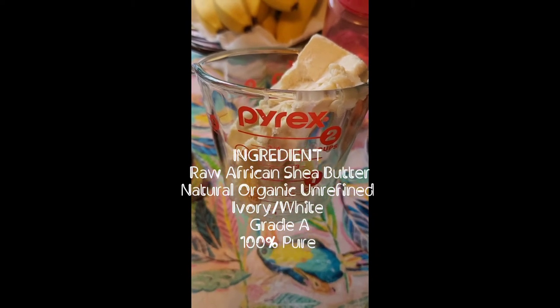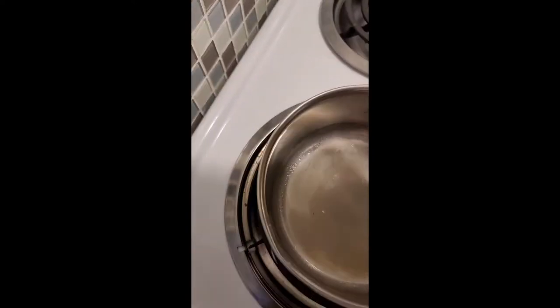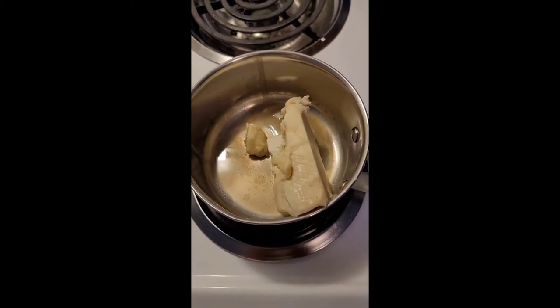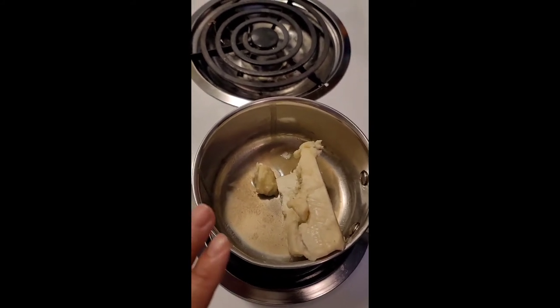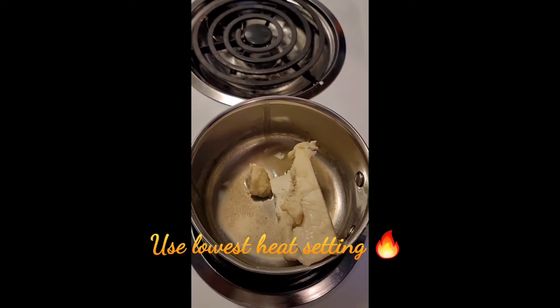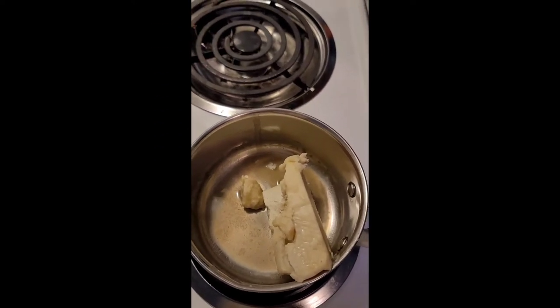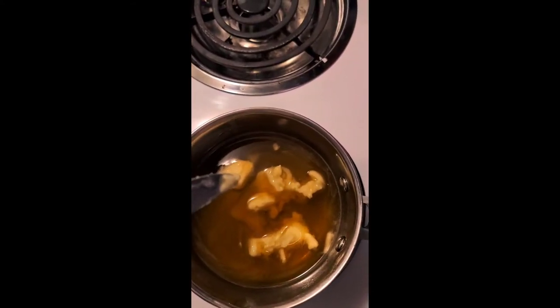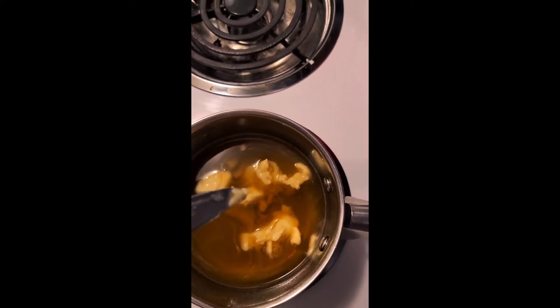I put the shea butter into a pyrex measuring cup — right now it's in solid form — and I'm going to put it into a pot. It's not good to microwave shea butter because it could cook away some of the healthy benefits. Having it on the stove is better than microwaving it, from what I've researched. This is about five minutes into it being on the low setting of my stove.